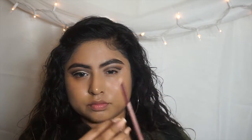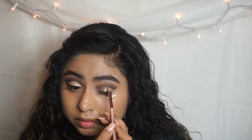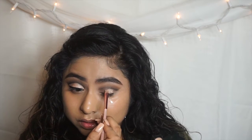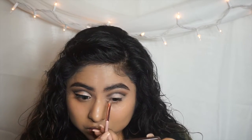In this part you have to be really careful. I'm going to use my MAC Paint Pot in Painterly and apply this on my eyelid only. The reason I'm using a creamy eye base is because I want the eyeshadow to be more pigmented and pop out even more. You could go ahead and use an eyeshadow right after, or use any cream base that you want.